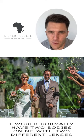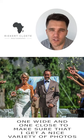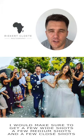I would normally have two bodies on me with two different lenses — one wide, one close — to make sure that I get a nice variety of photos. I would make sure to get a few wide shots, a few medium shots, and a few close shots.